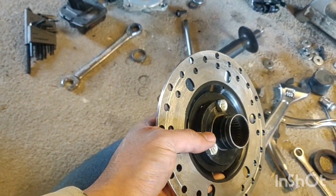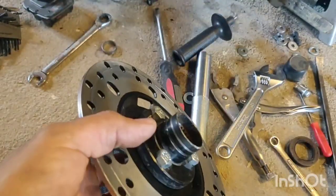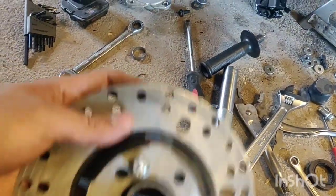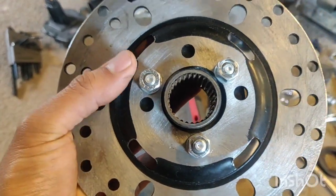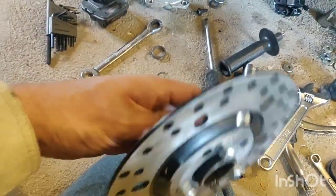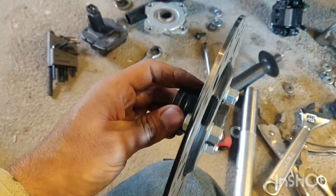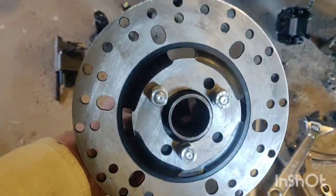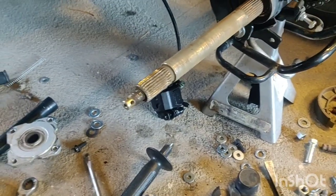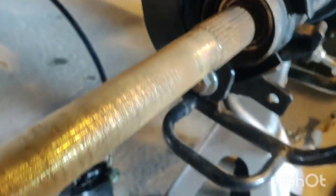This is a three-bolt sprocket hub but my caliper was a four-bolt, so I had to make it work. I drilled extra holes. I put it on the lathe because it was moving around a little bit, so I put it on the lathe and shaved it — made it true so it wouldn't be jumping up and down.